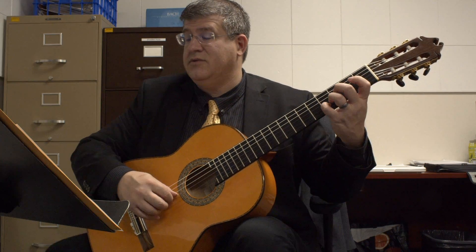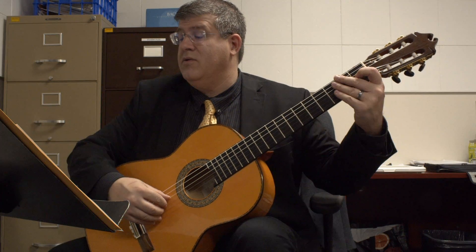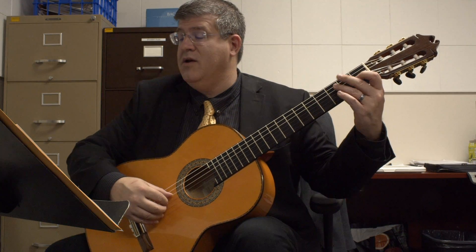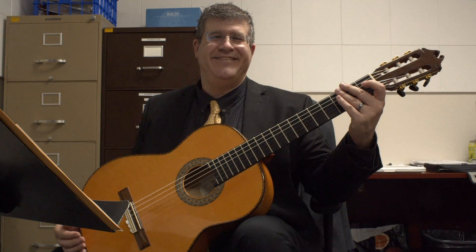Rest. Rest. One, two, two, 83. Two. That's it. One, two, three, two, three. Three. Two, three, three. Thank you.